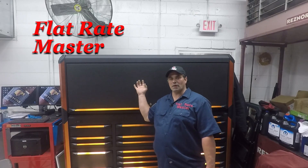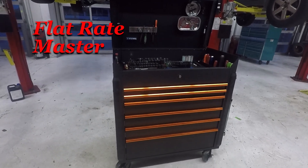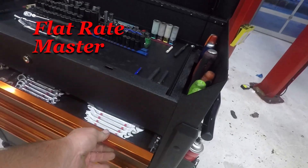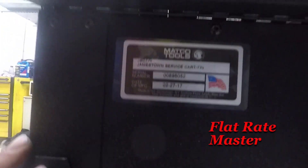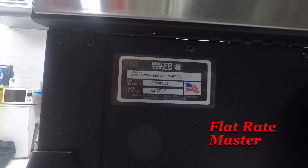I'm the Flat Rate Master and today we're taking a tour of my Matco cart that came to match my Triple Bank Revel X. That is the cart. It is a powder coated wrinkle finish with orange anodized aluminum trim. It is a JSC 770 service cart.